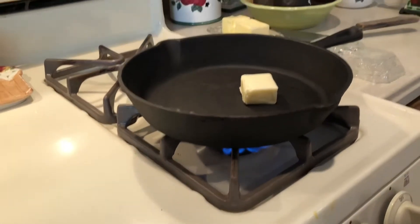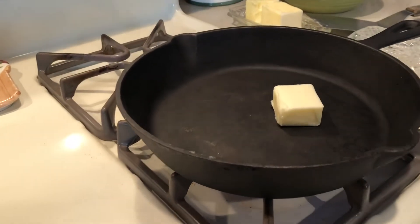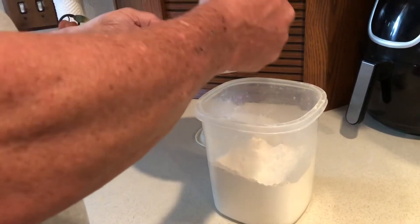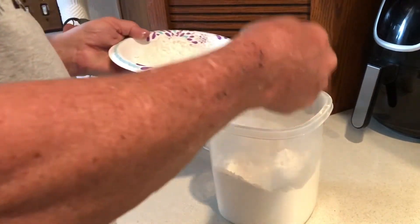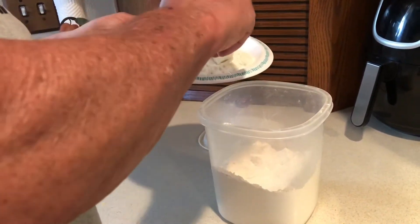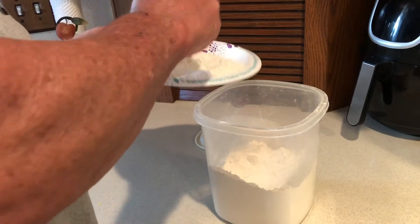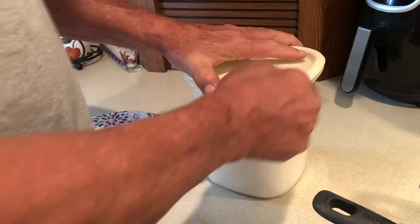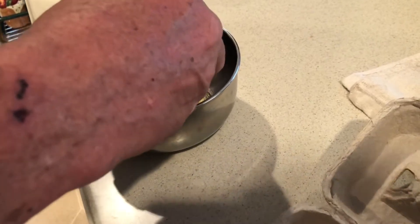So we're just going to heat up about two tablespoons of butter in a cast iron skillet and while that is melting down we're going to go ahead and set up our dredging station. My dad is pretty simple so he's just using a paper plate and some flour. He's not going to season it yet at this point, he's just going to use this for now but he seasons it later. So look at him — he's a good boy, he puts things away. Then we're going to crack a couple of eggs and get that all whipped up.